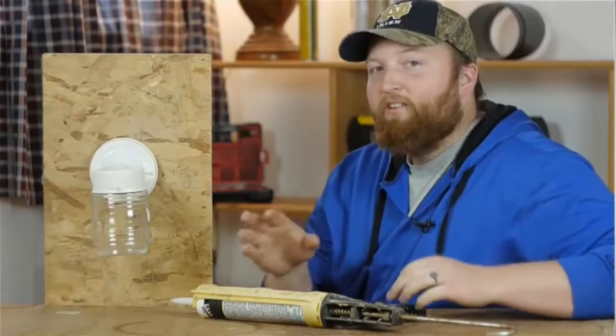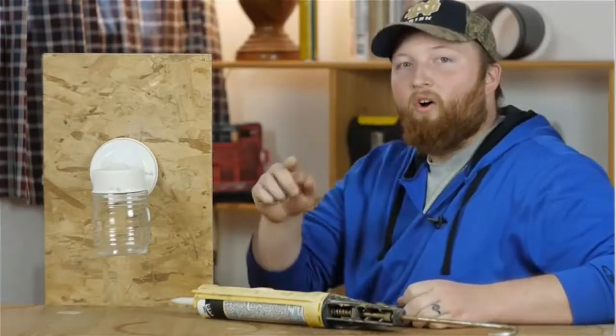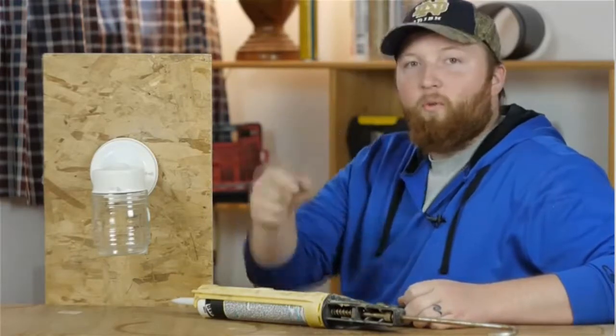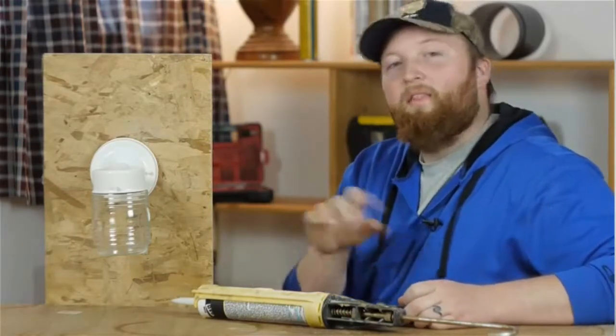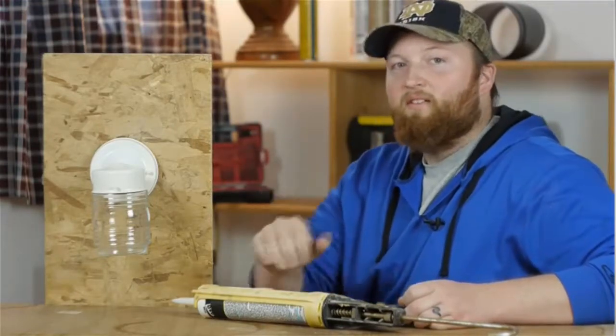When caulking an exterior light fixture, I don't like to caulk around the entire thing. I like to caulk it about two-thirds of the way and leave that bottom open. That way, if any moisture gets in there from temperature change, it has a way to come out without rusting out the inside.